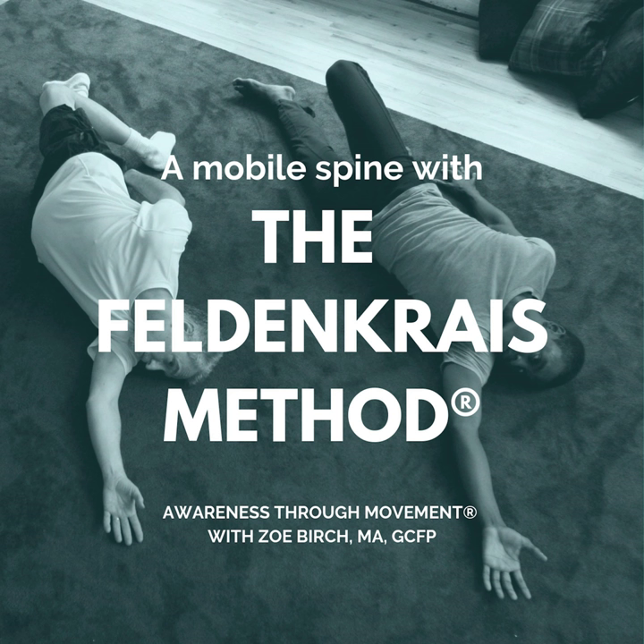Please rest on your back. Take a moment to arrive in the room and arrive on the floor, and as you do that, pay particular attention to your shoulder blades, and just notice — are they foggy or clear for you.